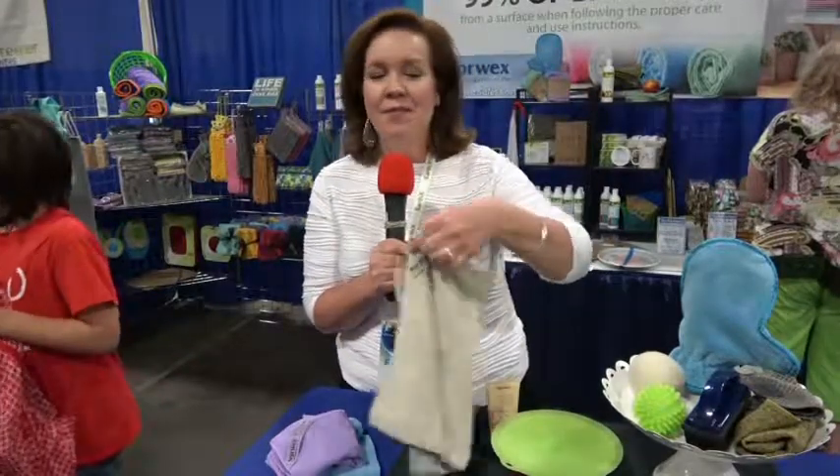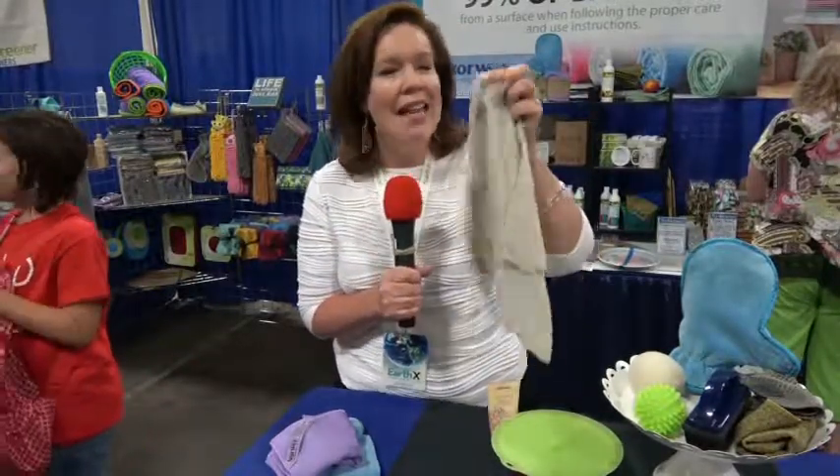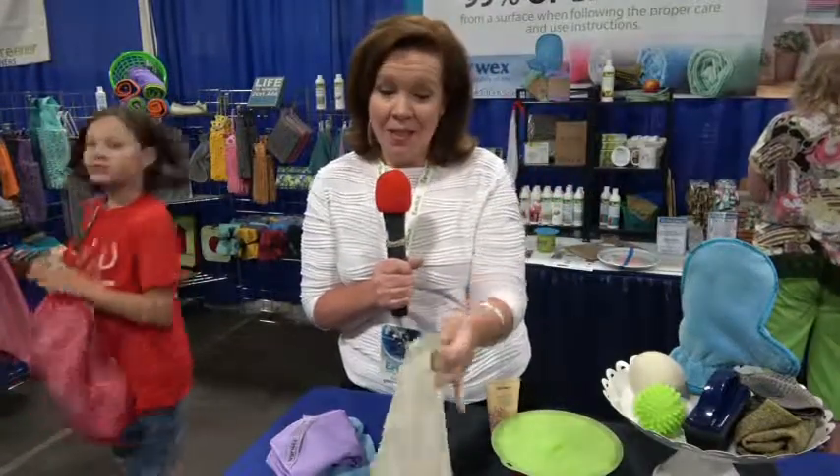We also have products like the BodyCloth. This is the size of a washcloth, and this is all I use with just water to take up all my makeup. It's great to remove makeup, even mascara. It's wonderful for gently exfoliating the skin for men and women to use.